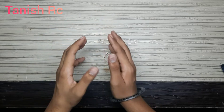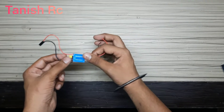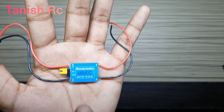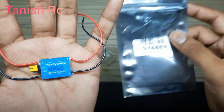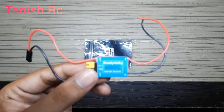Hi guys, welcome back to my Punish RC. Today we will be using this UPSV which I unboxed in my previous video with the Ready to Sky 40A ESCs. This is the packet in which the ESC came, and this is the UPSV.